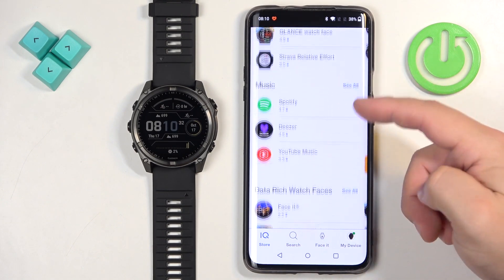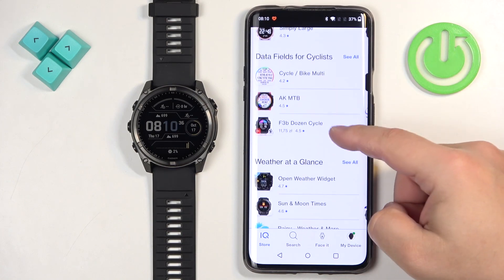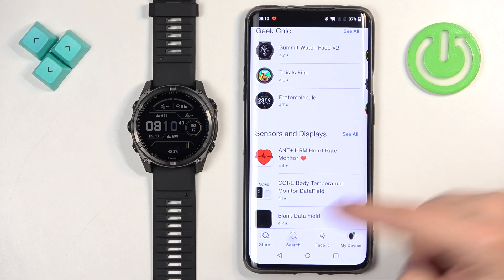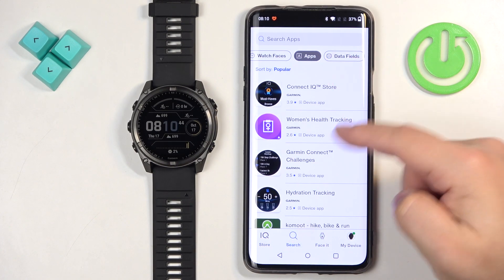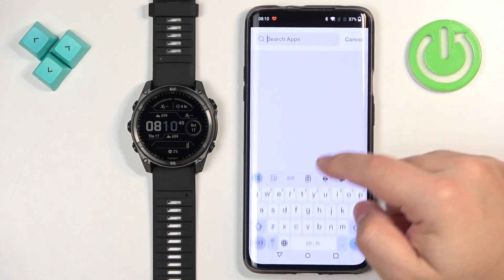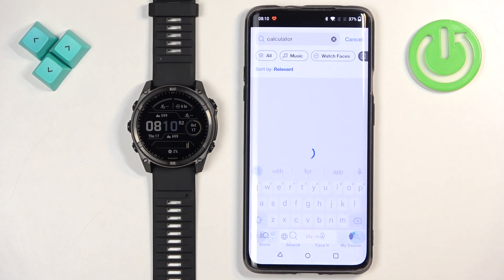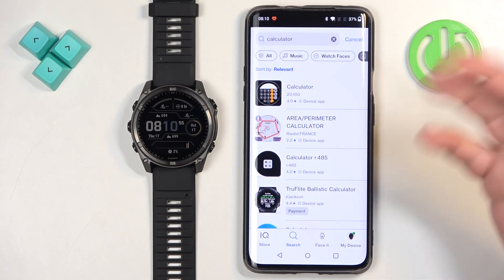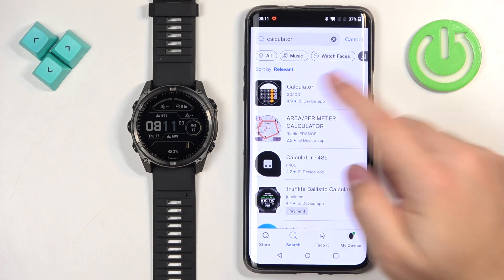You should see the IQ Store now. There are different categories for watch faces and apps you can browse through. To narrow your search, tap on search, select the app category, and type in something specific if you're looking for something — for example, 'calculator'. Here we have a list of apps named calculator. Find the app you like and tap on it.